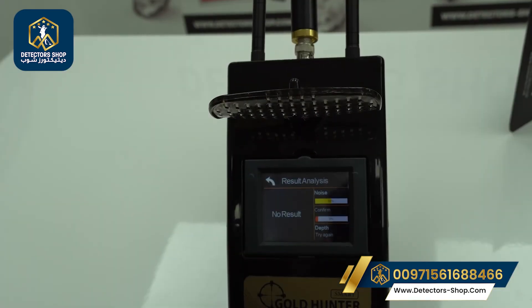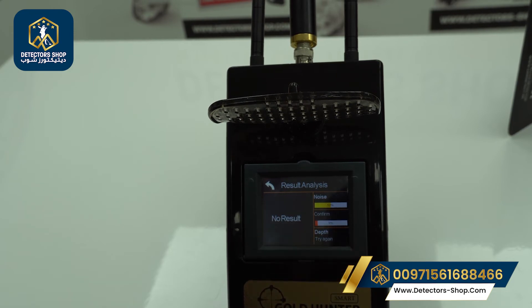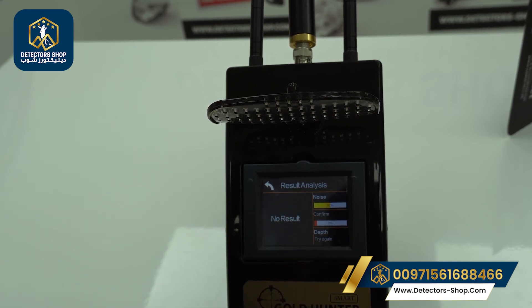After the depth determination, here we have the results analysis. We have the noise, which is the energy sources around us, and a confirmation percentage — currently 9% because we don't have a target here. We also have the depth given in meters and centimeters. There is a color-coded circle: green means the target is buried in soil without a cavity or metal box; red means the target is inside a metal box; blue means the target is in a cavity or open space.